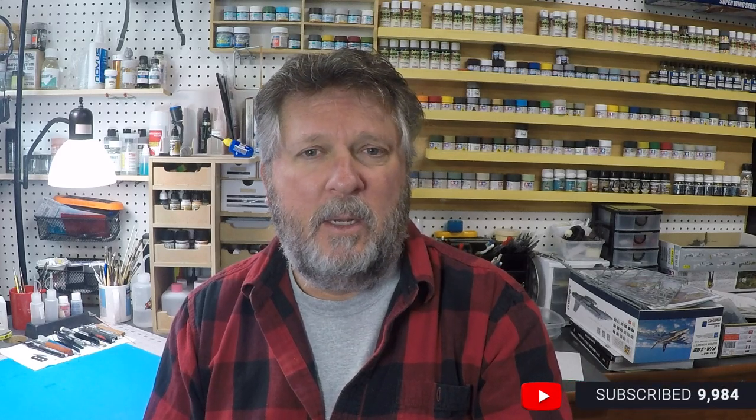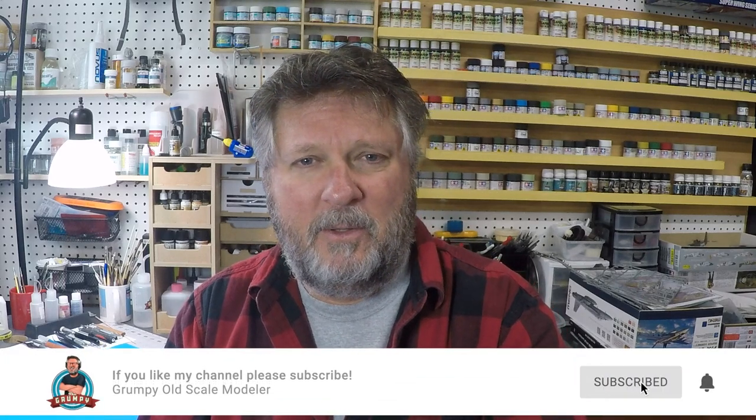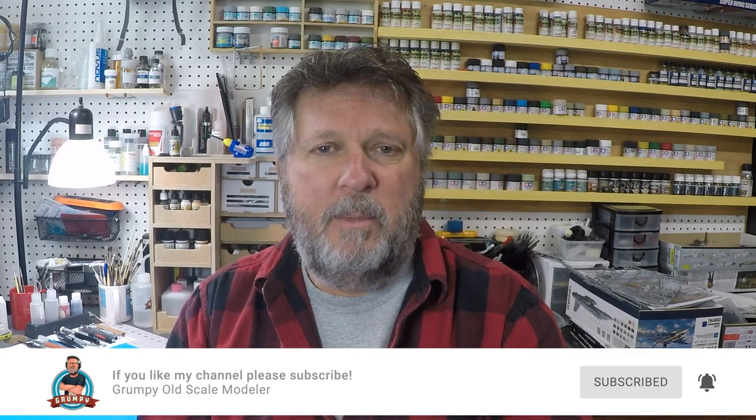I'm going to flip over to the bench and demonstrate it for you. Before I do that, please subscribe to the channel if you haven't. We're starting to move things over — we're going to do a lot of our Model Geeks Podcast tips and techniques here on the Grumpy Old Scale Modeler YouTube channel. If you're coming from Facebook, subscribe, click the notification bell, and keep an eye out — we'll do some live Q&A and upload podcast episodes here too.